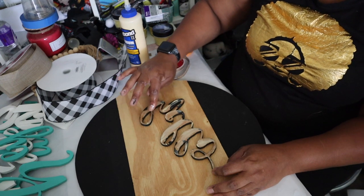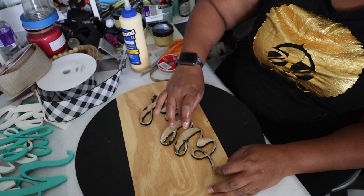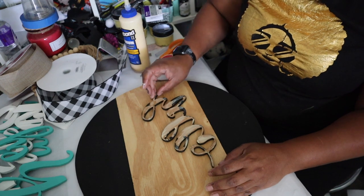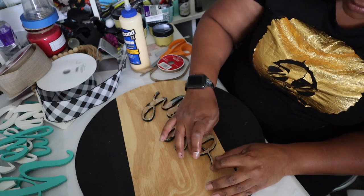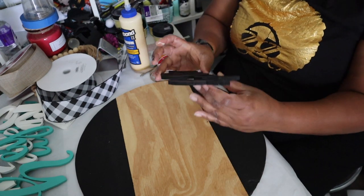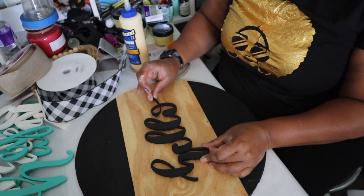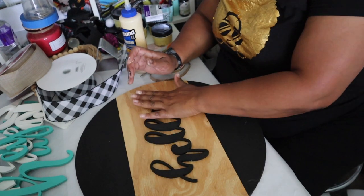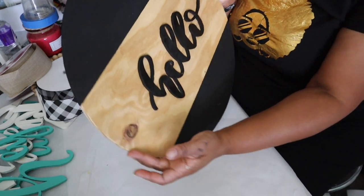Once I have all the letters with some type of glue on them, I clean up as much of the excess as possible, then just put it in place. Wood glue dries super quick — in a few minutes this thing is ready to go.